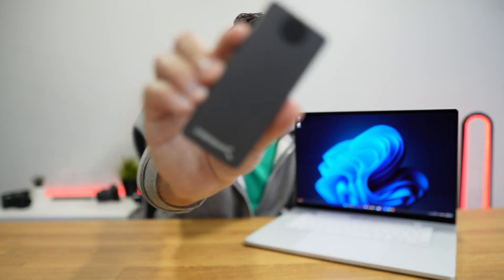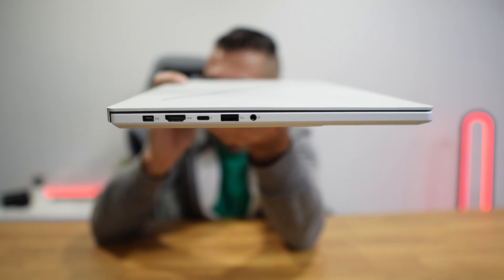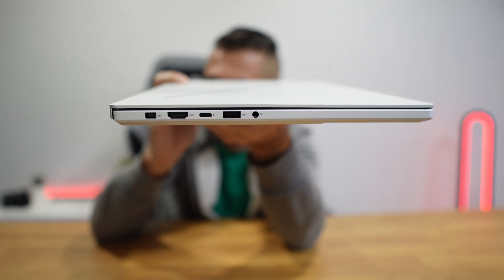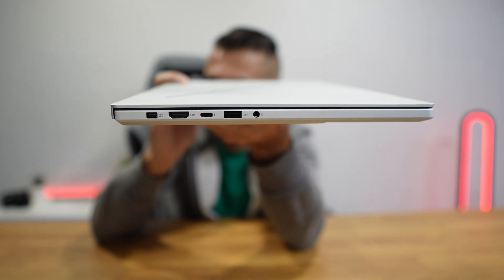Besides being able to use GPUs, we can also use Thunderbolt storage devices like the one right here, which I use to transfer huge files among my computers — and all of them required Thunderbolt. So if you want fast connectivity for SSDs or GPUs in the future, you'll be covered. It also has an HDMI 2.1 port and the ASUS slim power jack.